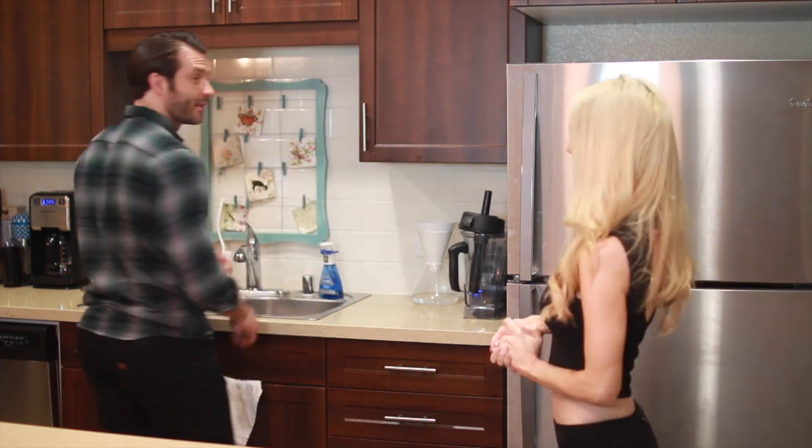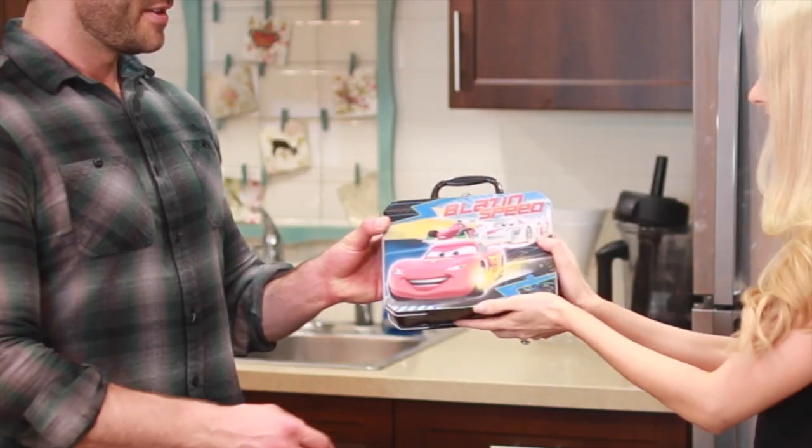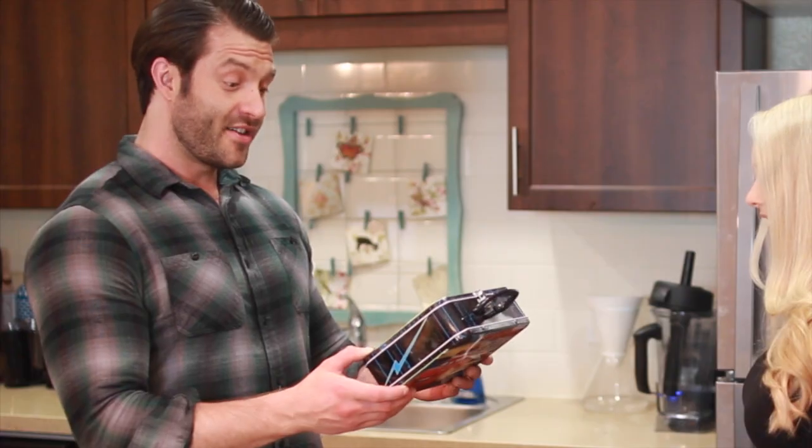Hi honey! Hey babe. So you know how this week I was doing a bunch of pre-made meals? Yeah. Well, you're in luck — I actually made you your lunches for the entire week. Awesome! Here it is, it's in a lunchbox and everything!